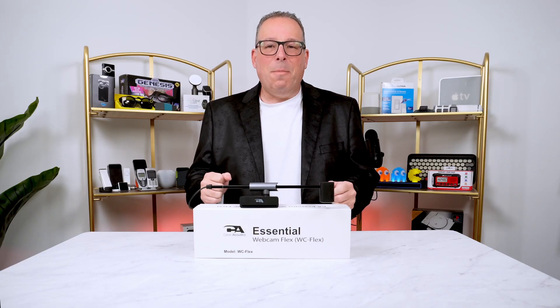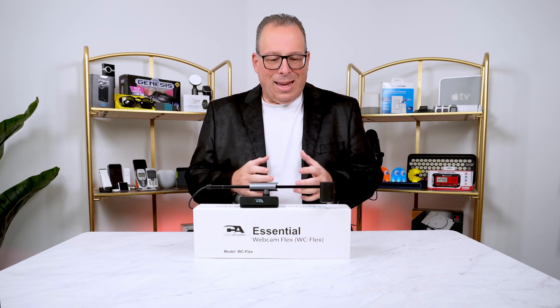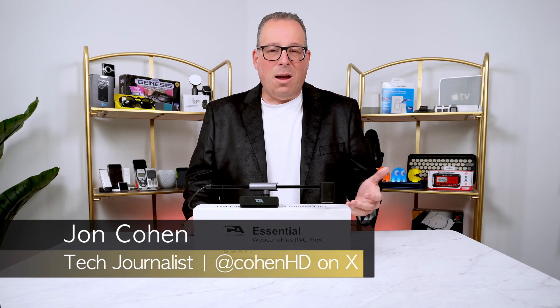I'm John Cohen and this is my tech. This is the Cyber Acoustics Essential Webcam Flex. It is a perfect addition for anyone's home or office, whether you're going to be doing video calls like FaceTime or Zoom, or if you just want to record content of yourself for others to watch. Let's have a look.